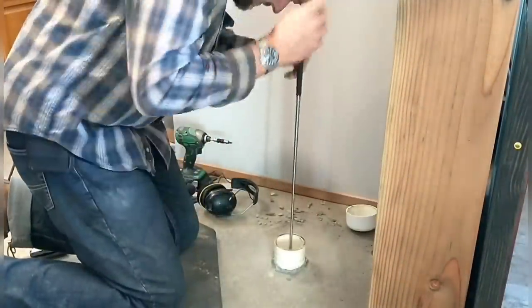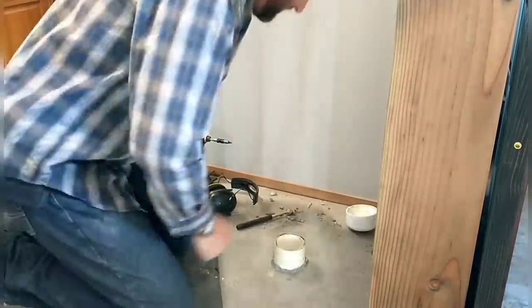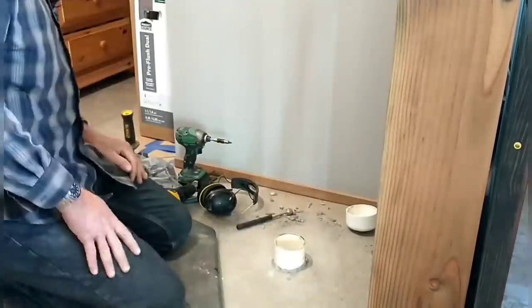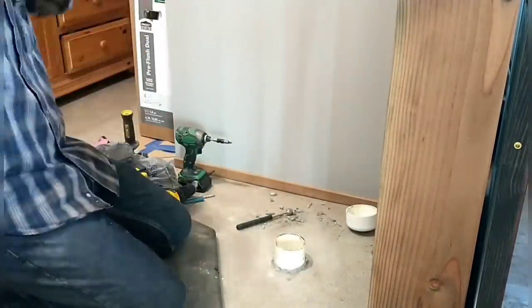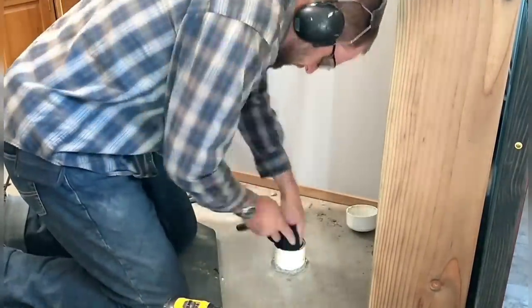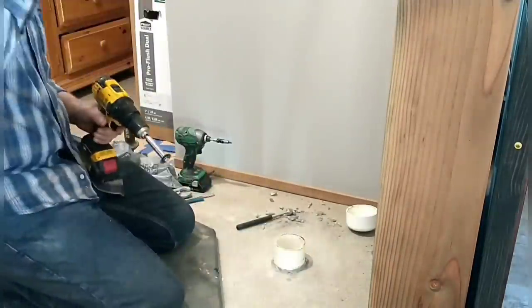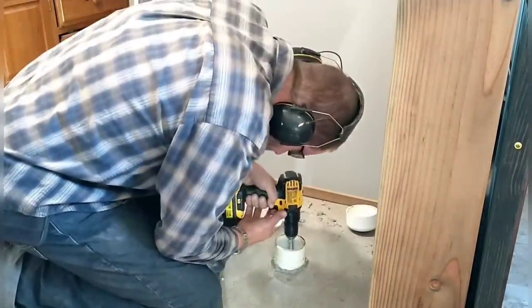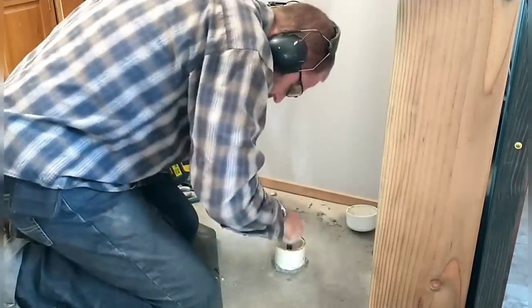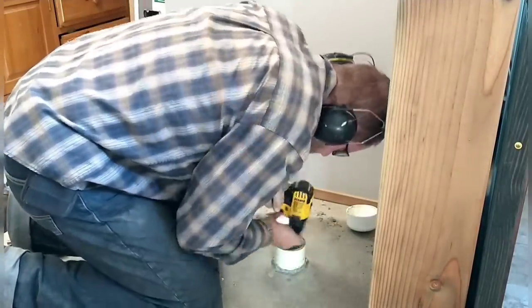I'm using a little specialty cutter that allows you to cut the pipe from the inside. Unfortunately, I dropped it — it just fell off as I was cutting — but fortunately I was able to use a magnet to pull it out. I had forgotten to put a plug in the pipe to keep that kind of thing from happening, so now I put some cloth down in there so in case it falls off again, it doesn't drop all the way down. This cutter allows me to cut the pipe off slightly below the level of the concrete.